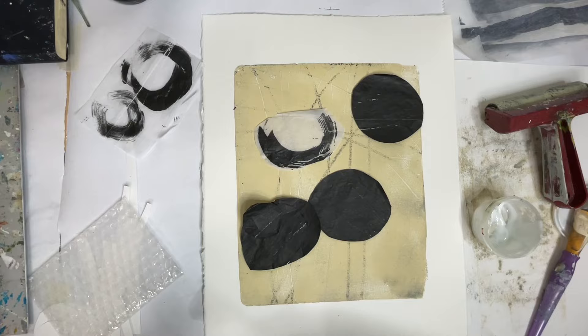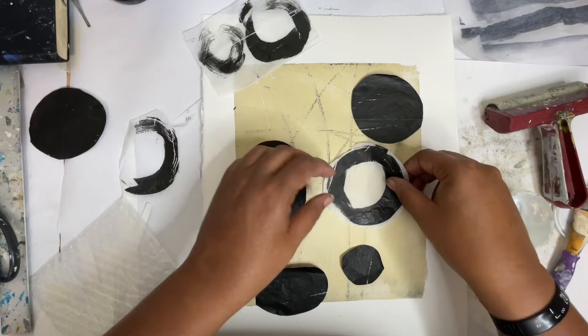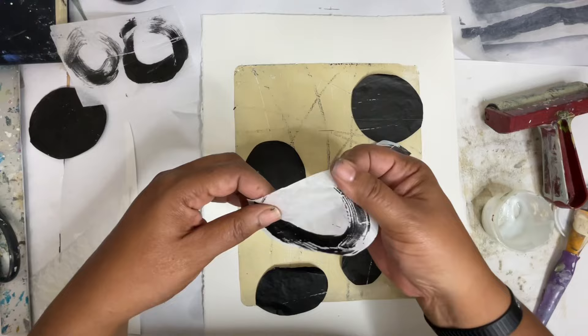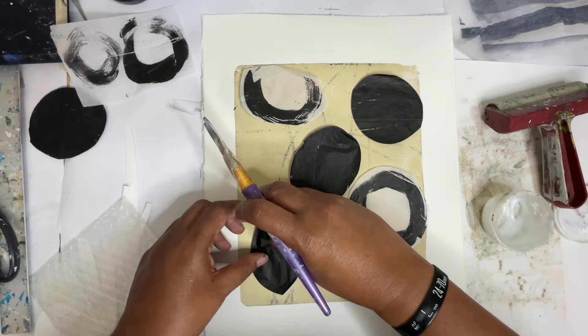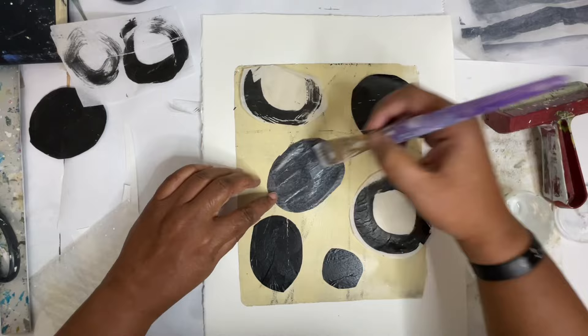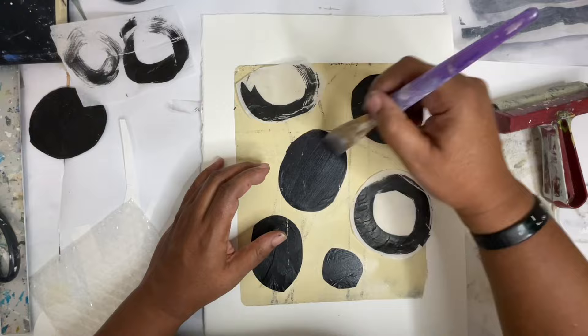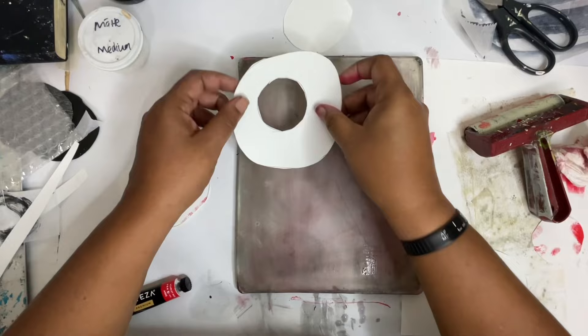I printed these black shapes on tissue paper with my jelly print because I wanted to add some bold black marks to it, and we're going to be doing what is called chine-collé. That is a French term — 'chine' references the thin paper originally used in this technique, which was imported from China, and 'collé' means glue. So we're going to use some matte medium to glue these down to the piece we already printed and dried, and see how this works with some really bold marks and shapes. This is the first time I've done a process like this, layering multiple times on the same piece of paper, and I hope it turns out.